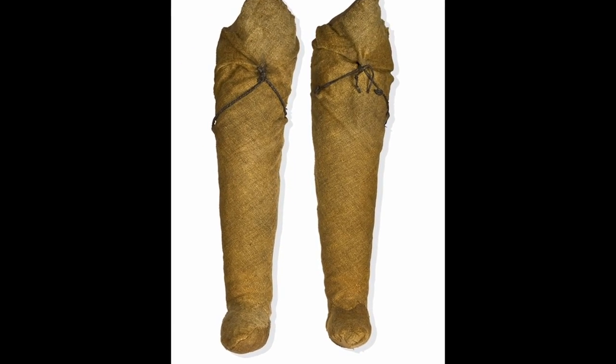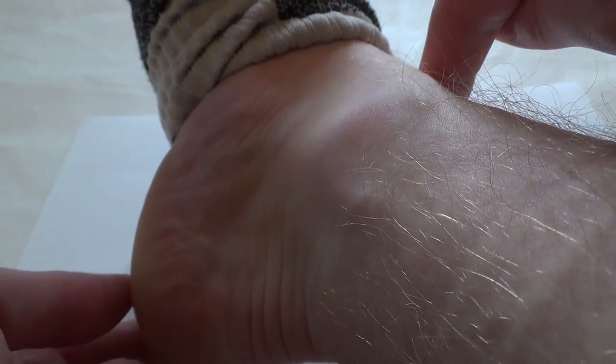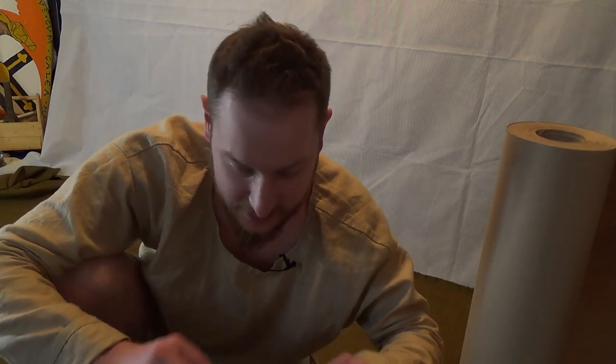For the hose we'll need the following measurements: thigh, knee, calf, the distance between those three, and the scope of the heel. Although we want the hose only to go to the knee, we'll have to pull it over the whole foot and that's why we need to take the scope of the biggest part. After taking and writing down those measurements I made a plan, first transferring it to paper, then onto fabric. It's quite important that you don't lay it parallel to the edges but at a 45-degree angle, because in this direction the fabric doesn't stretch - but we want the hose to stretch so it's closer to the leg and looks more authentic like in the paintings.